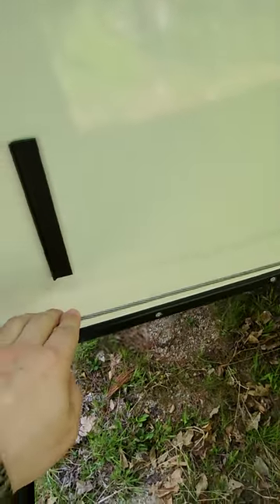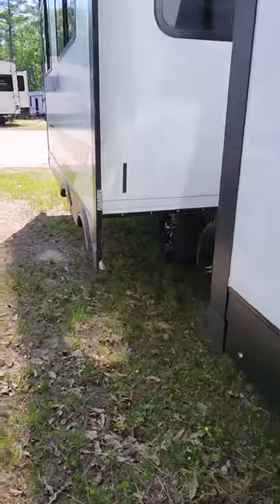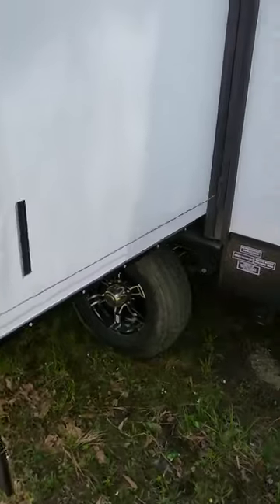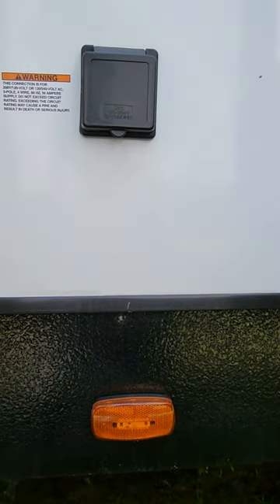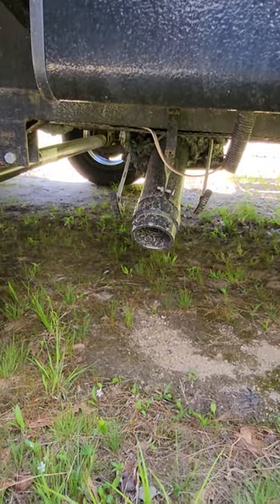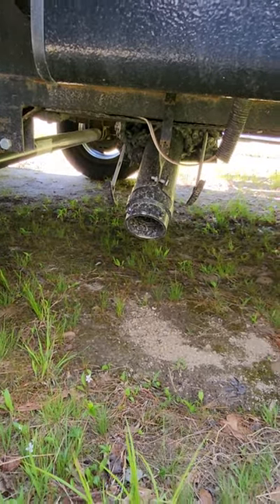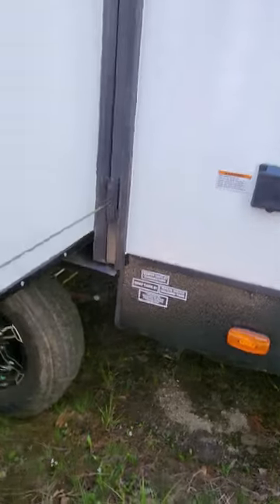Moving on to the other side. Cable-driven slides are equipped on the coach and they do have the seal catch, so it will actually engage your seals when you pull your slide out — it's a little thing but it is nice. There's a 50-amp connection on the camper, and then your drains for your sewer are conveniently located in between the two slide outs, so you're not having to crawl under the slide to get to it.